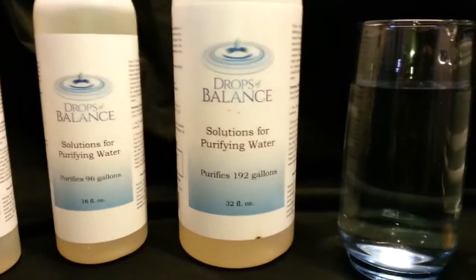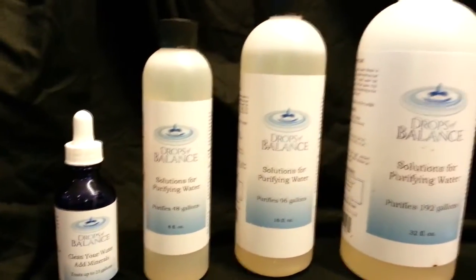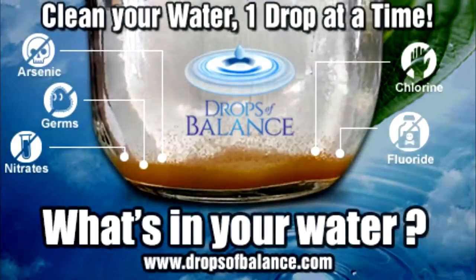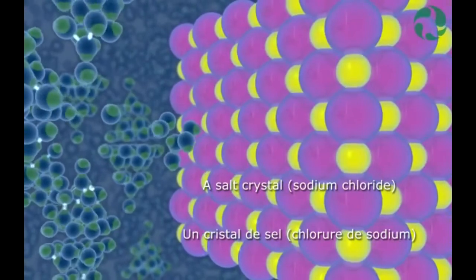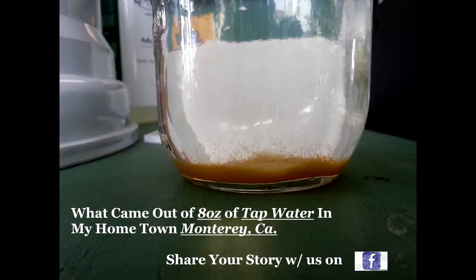With every ounce, you get the opportunity to add and clean up to 7 gallons of water from your own water source. Drops of Balance removes arsenic, lead, mercury, and nitrates, and converts them into naturally occurring ionic sulfated minerals. Ionic sulfated minerals have the power to rip apart man-made toxic chemical bonds and reorganize them in a manner that balances the water with naturally occurring minerals, while at the same time removing the excess minerals that are no longer necessary for the water to hold.